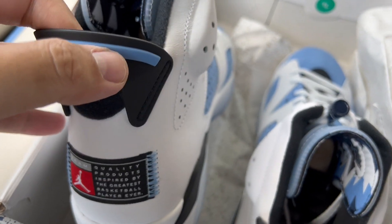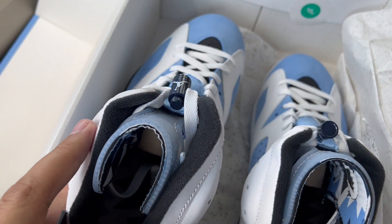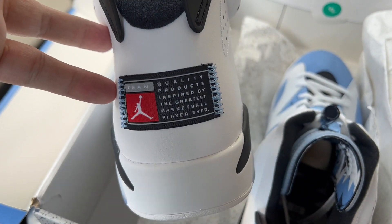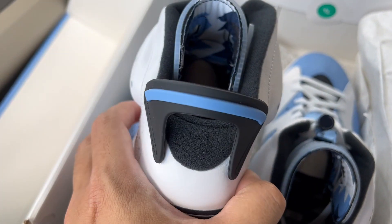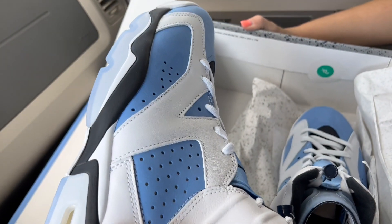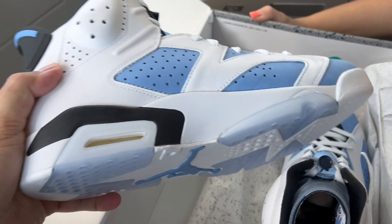What do you guys think about Jordan Brand doing a lot of these PE-style colorways? Do you like that, or would you prefer they stayed more elusive? Most people can't get their hands on actual PEs, so I'm guessing most people like having access to something like these. I do feel for those who had the rare pairs and have seen their value tank. Please subscribe and follow for more low heat unboxings coming up very soon.